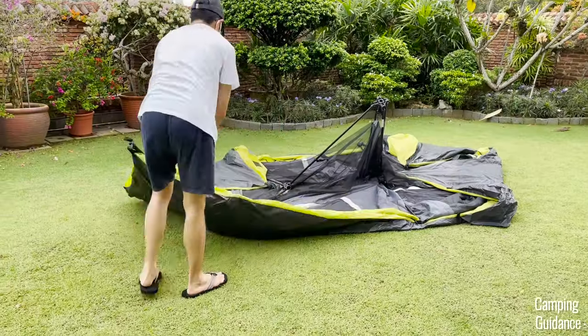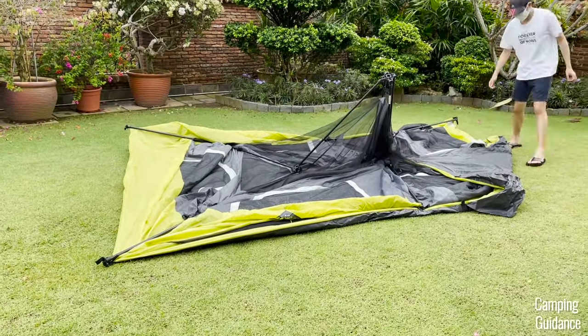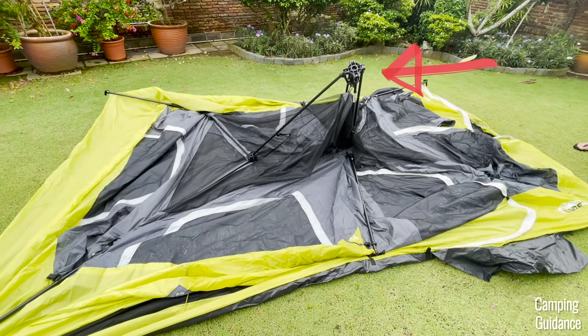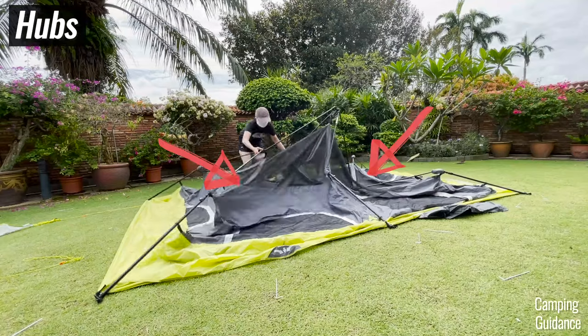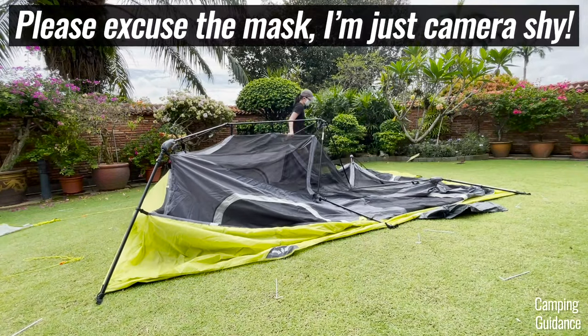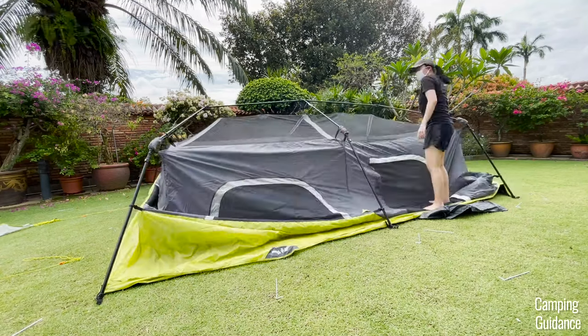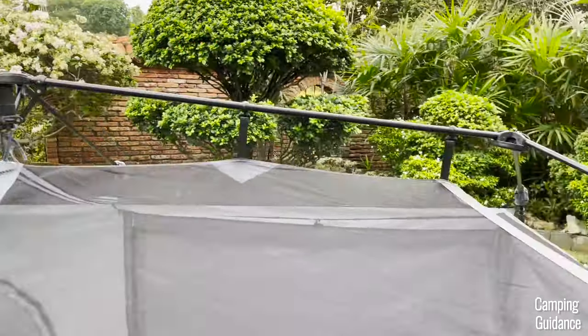To set up this Core 9-person instant cabin tent, first unfold the tent until it lays flat on the ground like this. The only thing that isn't flat is this center hub here that's sticking out. After that, pull the tent upward using the two other hubs to the left and right of the center hub, as well as by pulling on the elbow joints if you need to. When you're done, your tent should be set up about halfway and should be able to stand on its own.